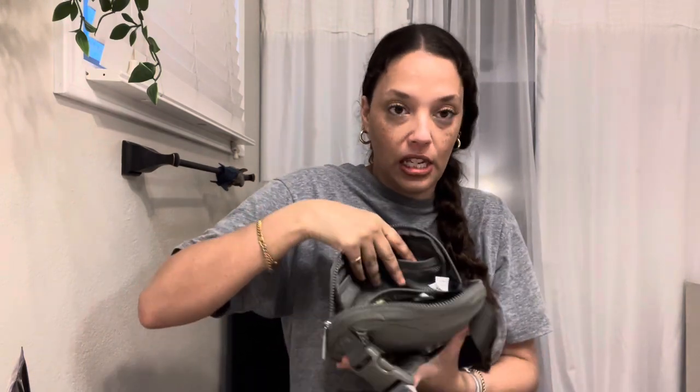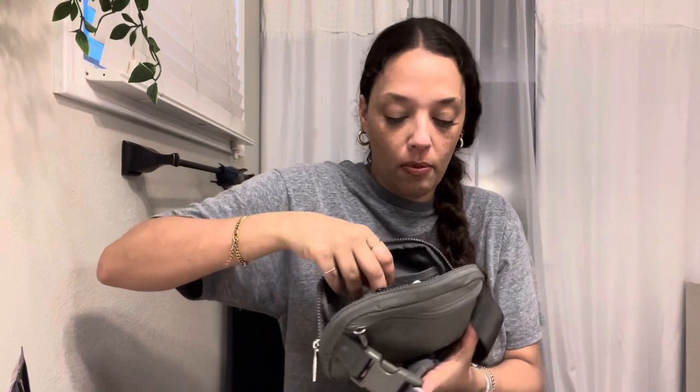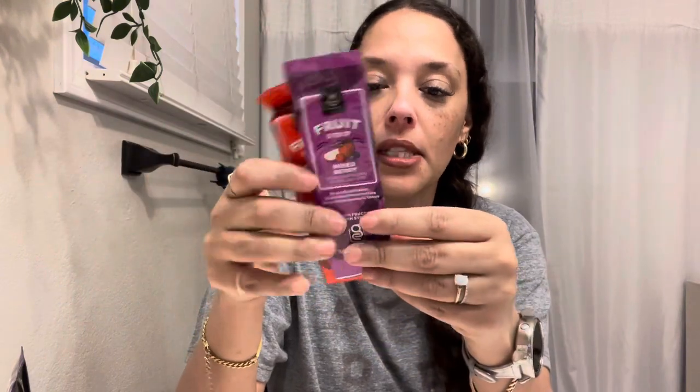In a little sleeve I carry a credit card knife. The last interior pocket is also mesh — I carry tissue in there, and I have two little fruit snacks. It's really hot where I live so I don't carry bars. These fruit strips have no high fructose corn syrup, they're gluten free, and they're really good. I can fit a lot in this bag.